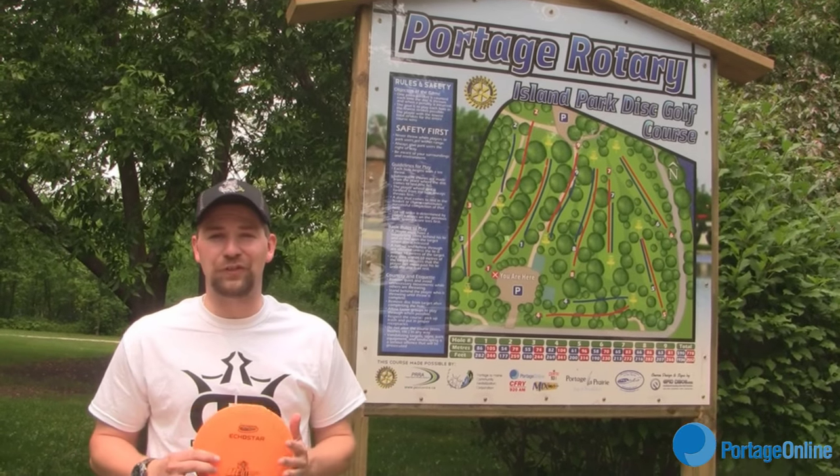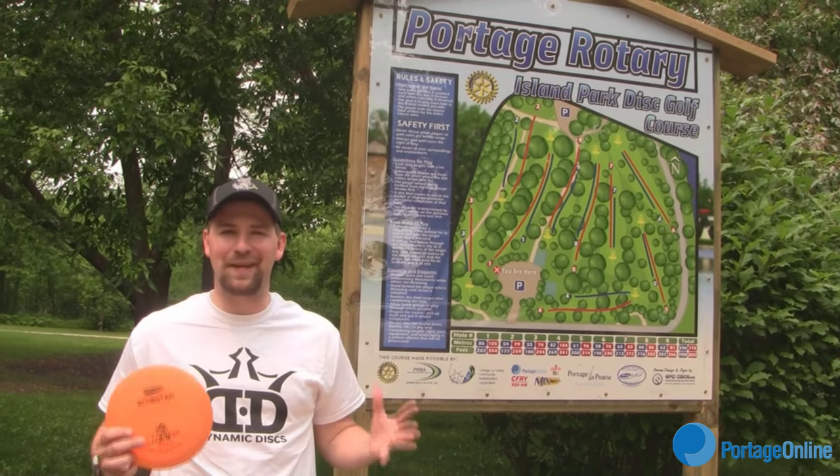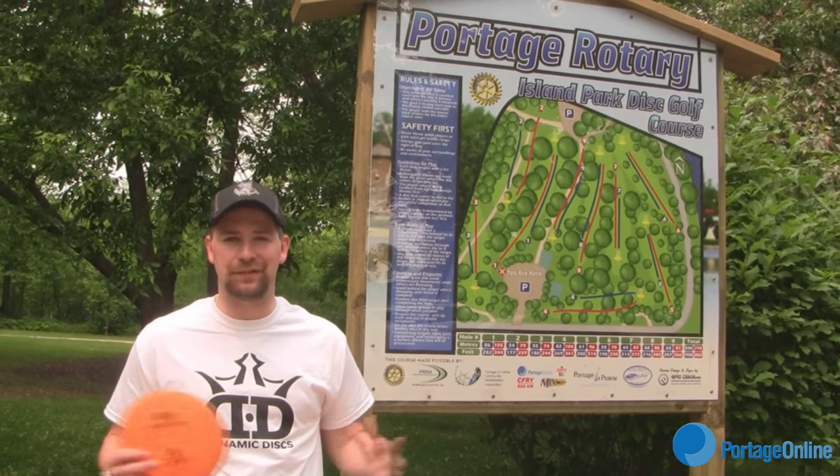Hi, I'm Cody Buehler at the new disc golf course here in Portage, and today we're going to learn the basics of how to play disc golf.